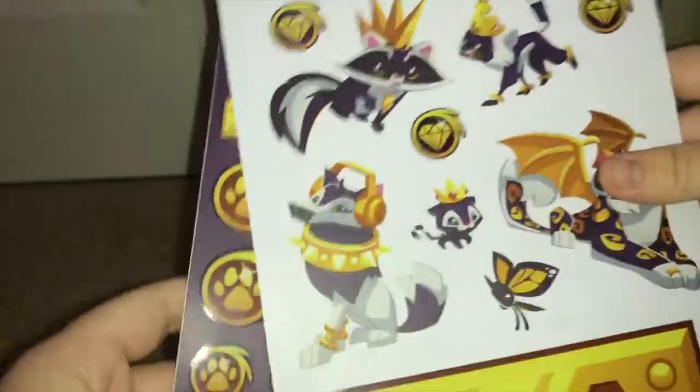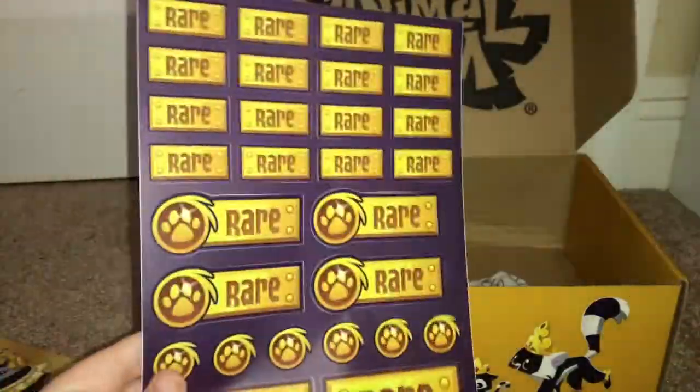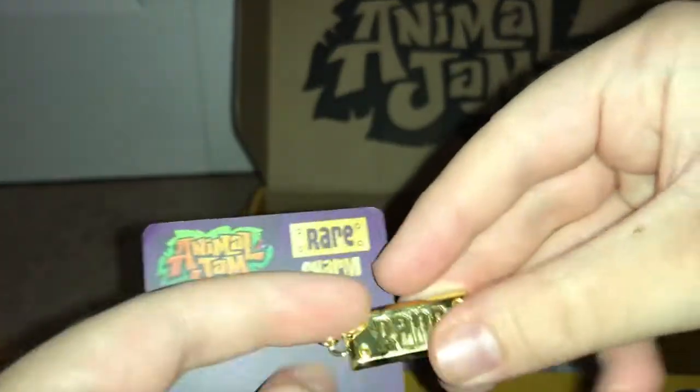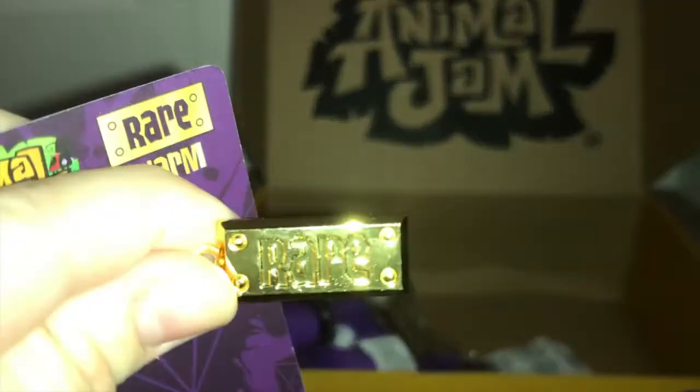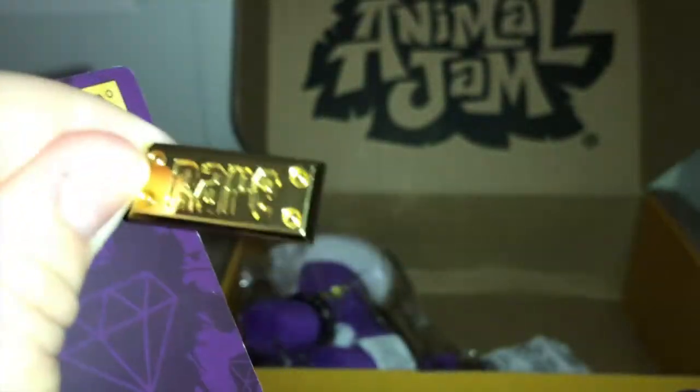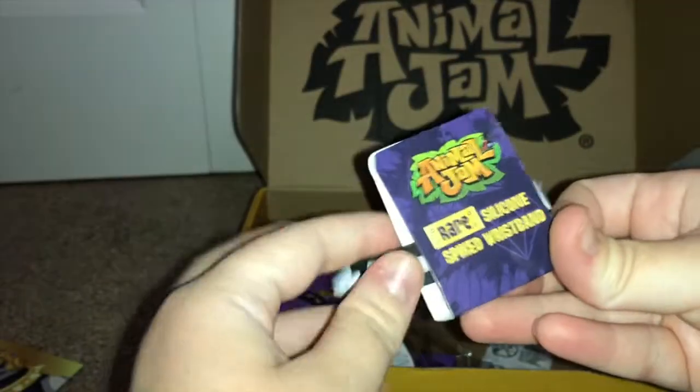They also have all these super neat rare tags. This is for the charm bracelet that you can get — it's a rare tag for your bracelet. Oh, that is so snazzy! Look how sweet that is.